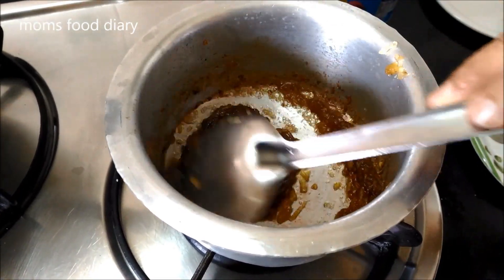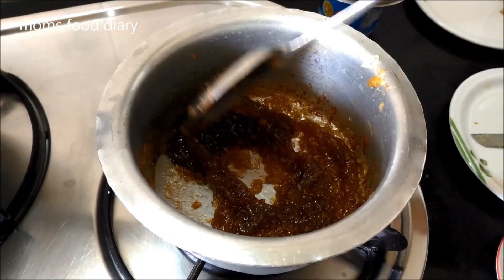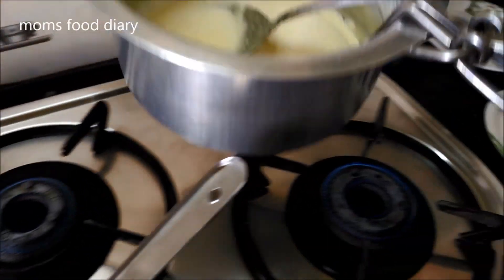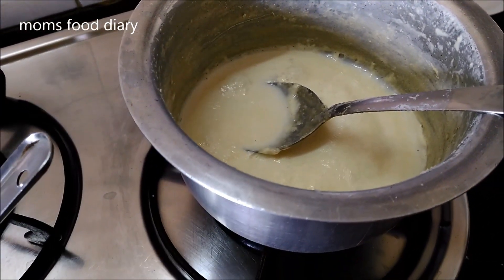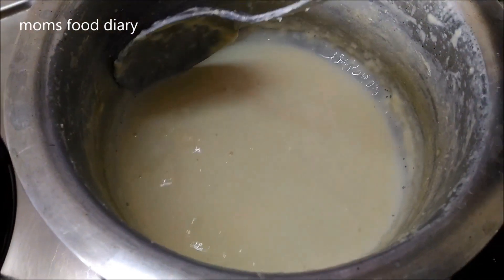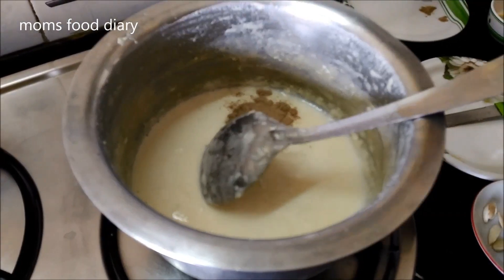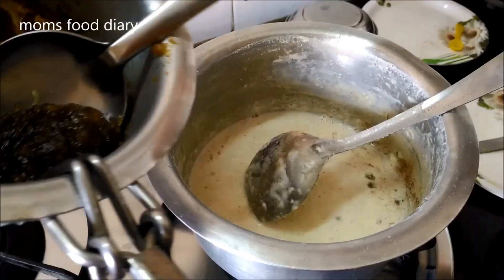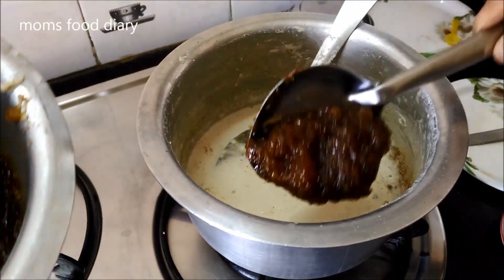As you can see, the apple mixture has been completely prepared and we will keep it aside. Our milk has also been completely cooked. Now we will be adding the cardamom powder — this is a very healthy dessert, ideal for iftar in Ramzan. We will mix it thoroughly, and now we will be adding the apple mixture to the milk.